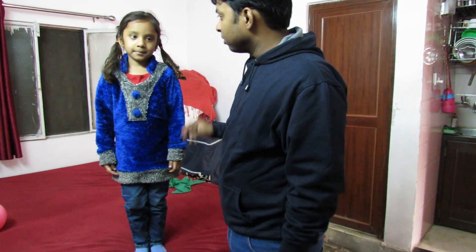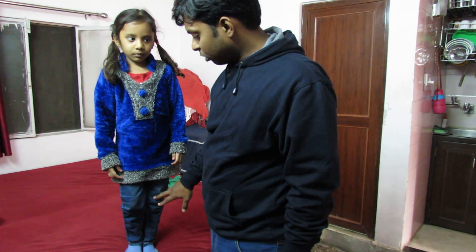Hi, this is Pradyat. Today I am going to describe the condition genu valga. This kid with me is Kanishka. She is having this condition known as genu valga.